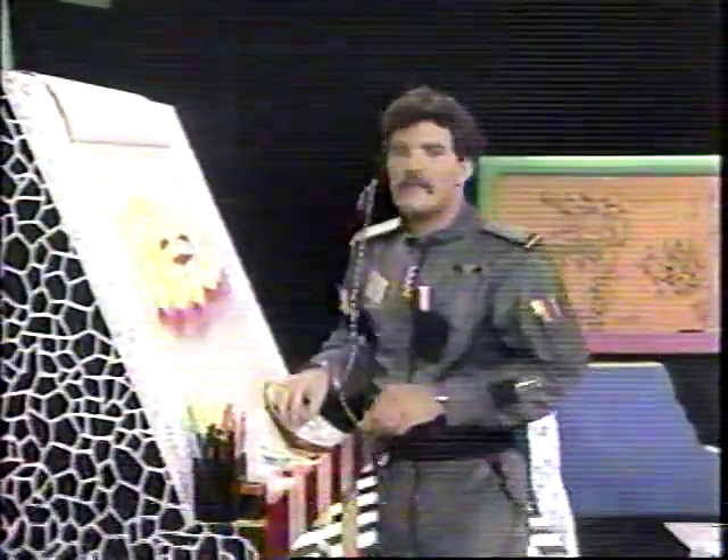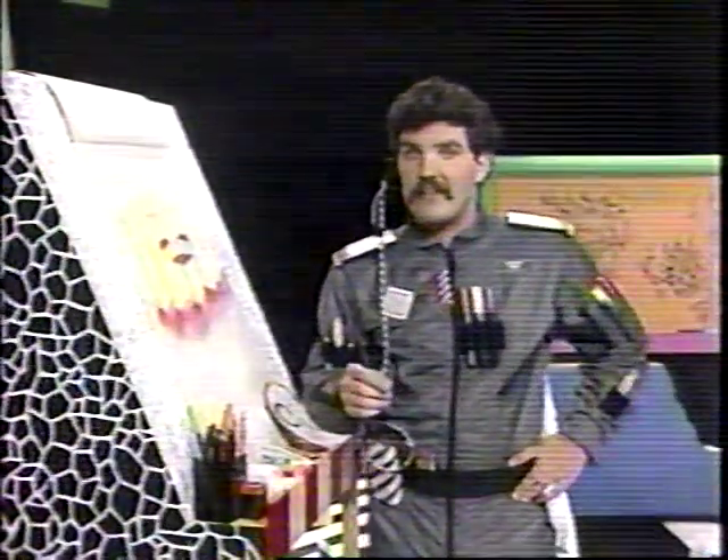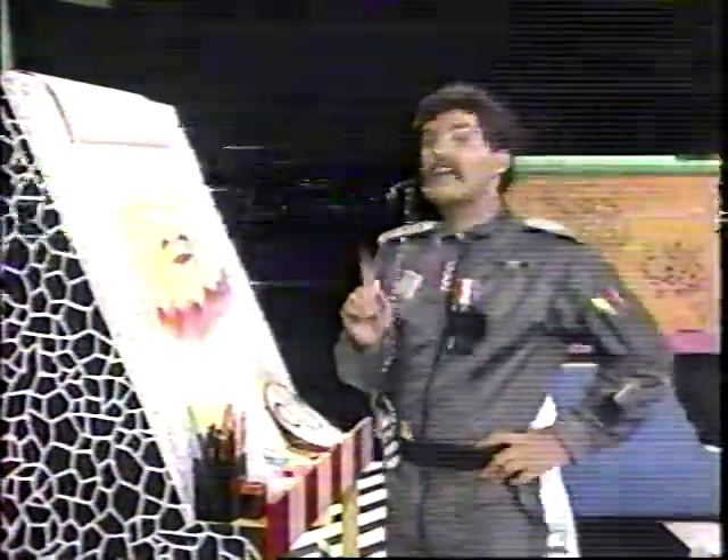Isn't it fun to use color? See how nice it looks when you blend it together with your finger — it makes a nice, neat drawing. Draw, draw, draw. Practice your drawing 20 or 30 minutes a day. And the super important art word to keep in your mind, the really important one, is color.